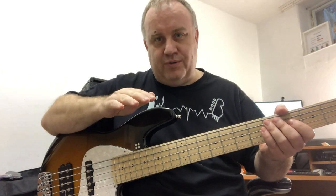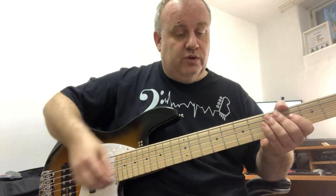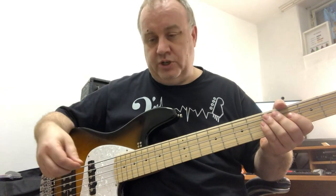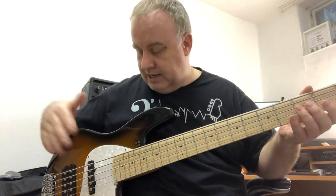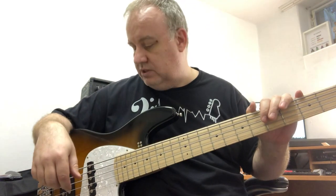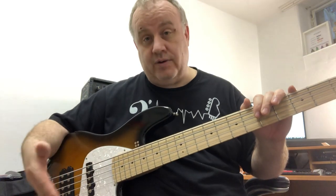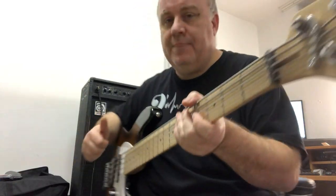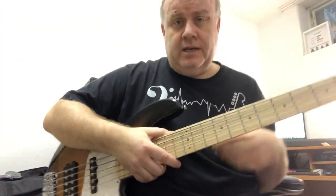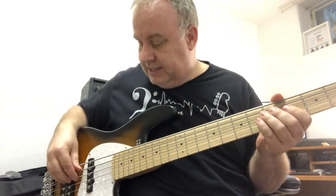I'm very rusty, so I'm just doing this because I had to put my money where my mouth was. I'll first do it without being plugged in. I've got a Sandberg J Bass here — a California model. I use this because there's a lot more variety in the tone and it has active circuitry. I'm also going through an Ampeg BA210. First, I'll demonstrate with the amp sound off so you can hear the acoustic attack.